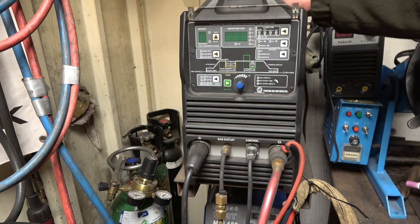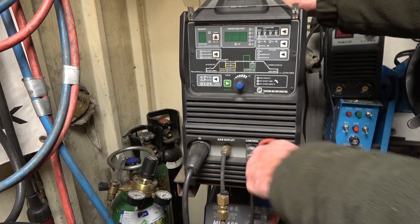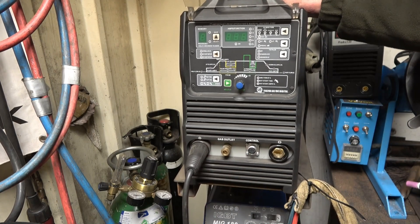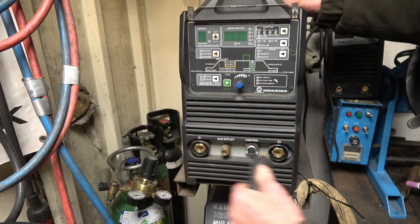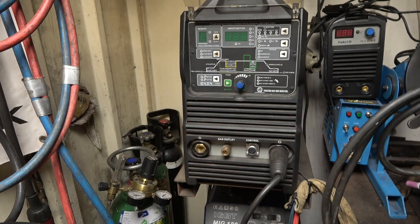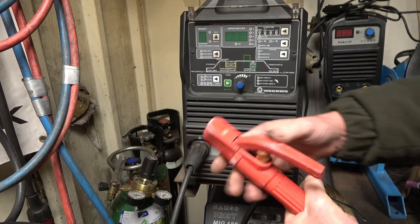At the minute the welder is set up for TIG welding — we've got a positive earth, negative live, that's the gas outlet for the TIG torch and that's the control for the foot pedal. We don't need those for stick welding. Stick welding 99% of the time is negative earth, so we connect the positive to the work and the negative live goes to the stinger — that's the electrode holder — which simply goes into the positive side of the machine. So we've got negative earth, positive live.